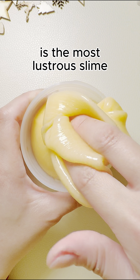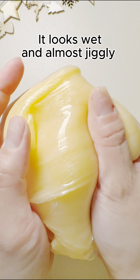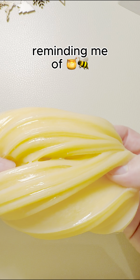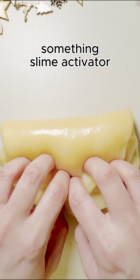The coated clear base is the most lustrous slime in my collection. It looks wet and almost jiggly, but isn't, reminding me of honey without the mess. However, it quickly turns sticky — something Slime Activator could have prevented early on.